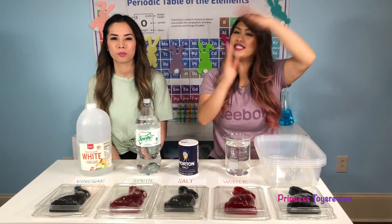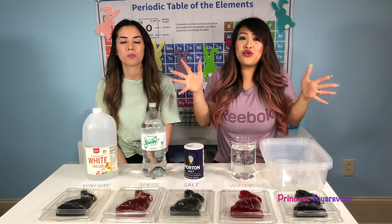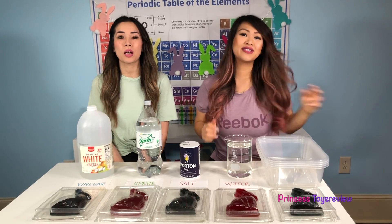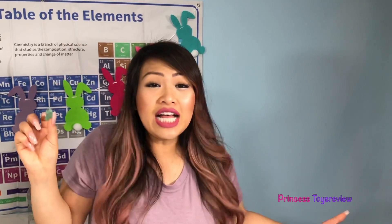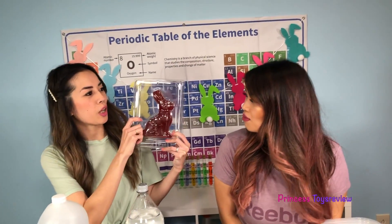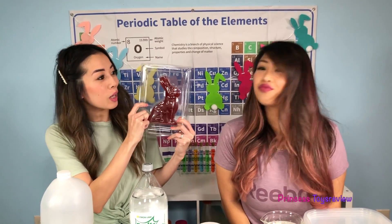Hi, princes and princesses. It's Princess T. Hi, princes and princesses, Princess Fam. Today we're going to do a science experiment that I'm super excited about. It's the Giant Bunny Osmosis Science Experiment. So last time we did this experiment with a tiny little gummy bear, and this time we're changing it up with this giant Johnny Buddy one. My guess is it's going to be extra, extra giant.